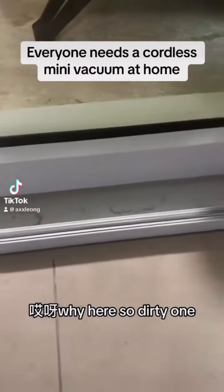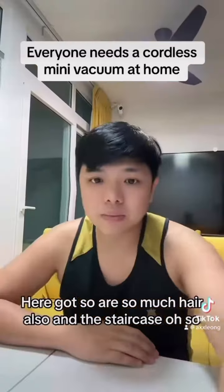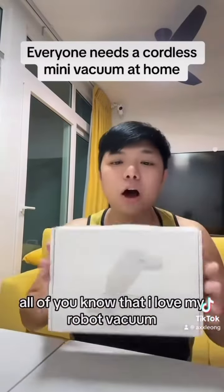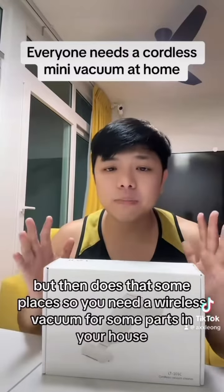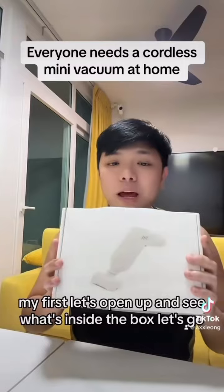Look at how dirty this is — so much hair here, also in the staircase. Hello, this is Aaron Shawty, and it's time to introduce you to another item. You all know I love my robot vacuum, but there are just some places where you need a wireless or little vacuum for certain parts of your house. But first, let's open up and see what's inside the box.